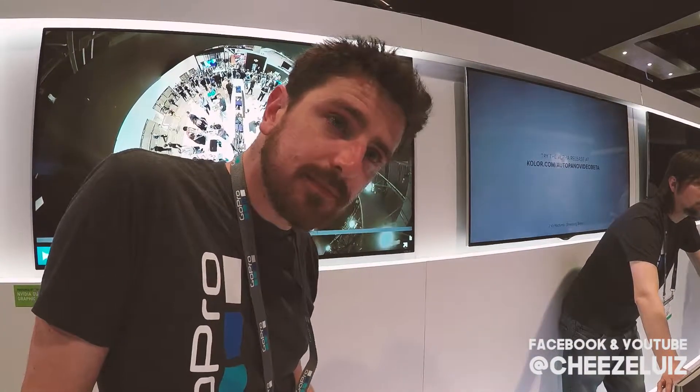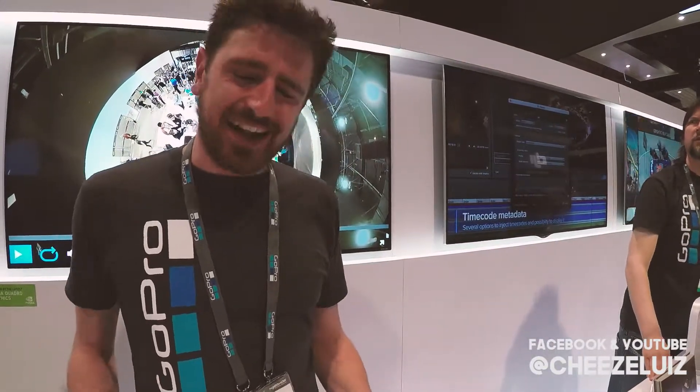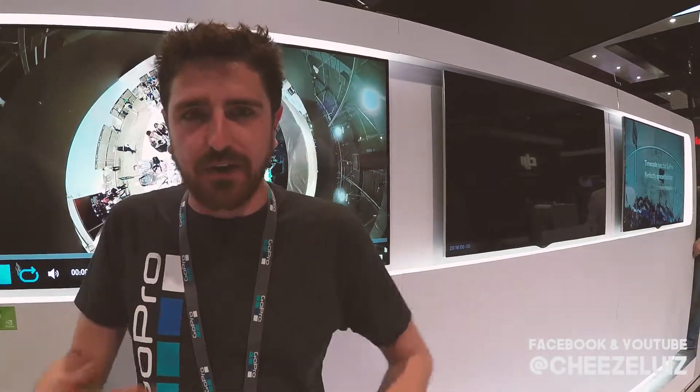So Adobe users — can they still use the stitching features in After Effects or Premiere? Our software was done for a very specific purpose, which is stitching together 360 videos. And that's not what After Effects was done for. The Omni doesn't have any restrictions in terms of where you can use it and how you can use it.